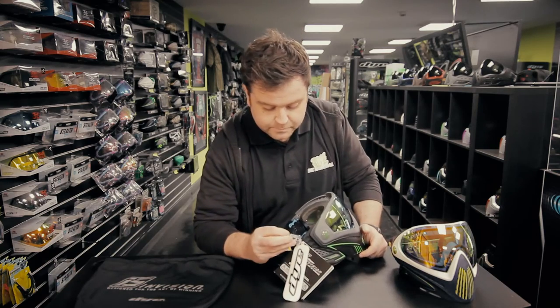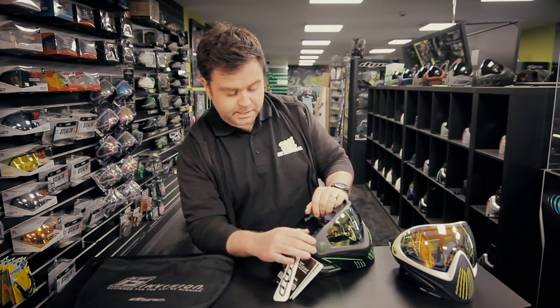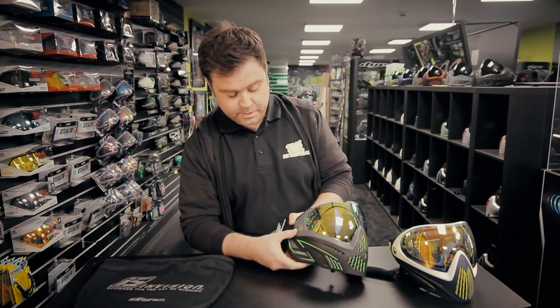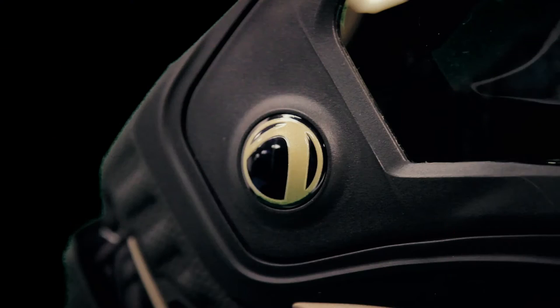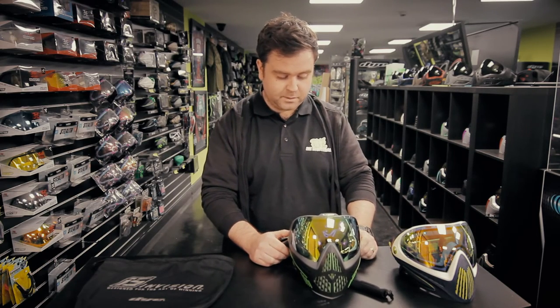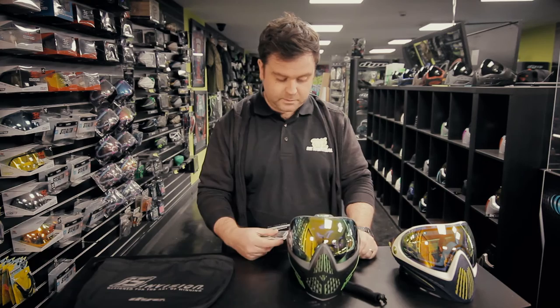You'll notice on the side of the goggle there's this — you might be wondering what it is. Dye packages it with the goggle: you replace the emblem with a GoPro mount so you can mount your GoPro camera straight to the goggle. Nice feature — nobody else is doing this at the moment.